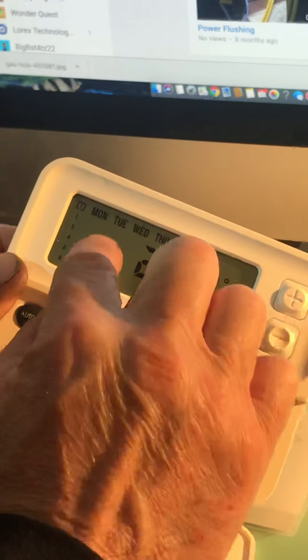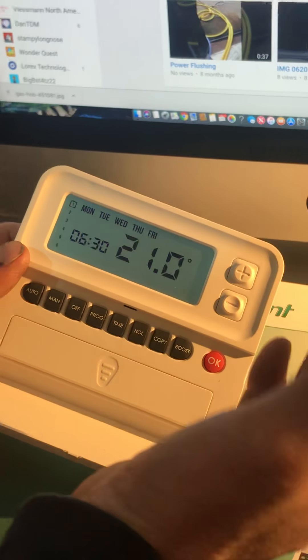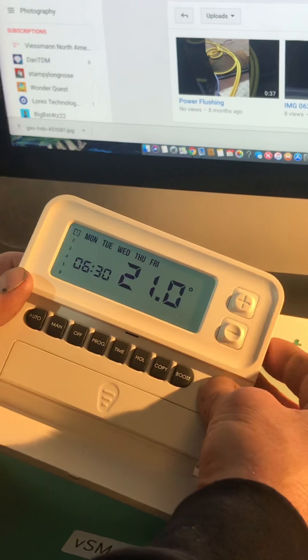I alter whatever's flashing with the plus and minus buttons. I'm going to leave it at 6:30 and press OK. It then goes to the temperature — what temperature do I want my house when my heating comes on at 6:30? I want it at 21 degrees. I'm happy with that so I'm going to press OK.